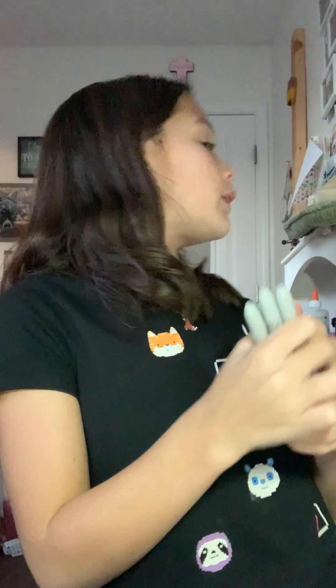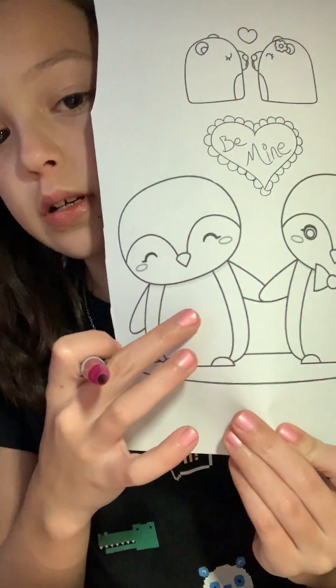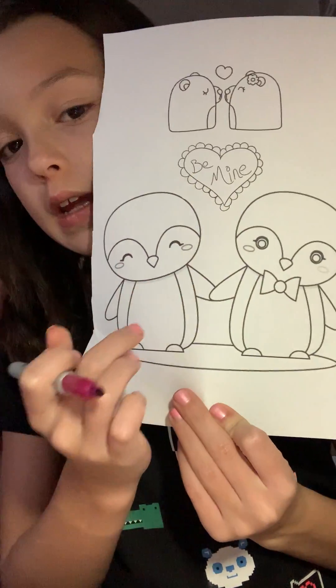I'm going to set a timer on my Alexa. Alexa, set a timer for three minutes. Okay, let's get started. I am going to say this one is a boy because it has the bow tie right there. And this one's a boy. Now I'm going to start with the girl. She's got such rosy cheeks, they're so cute. I guess I'll start with both of them.